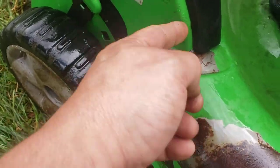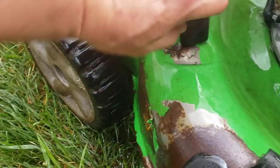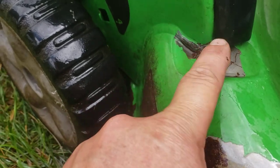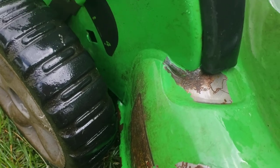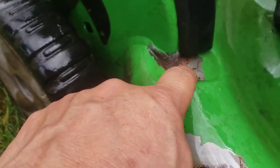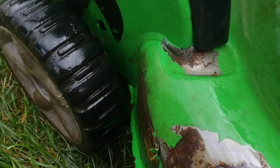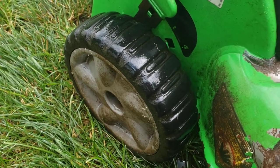What I did notice was right here there's actually a crack, and if you watch the water drip down into here, the crack is actually going into the weld. So it won't be long before this deck cracks off — it's gonna break right along this weld.